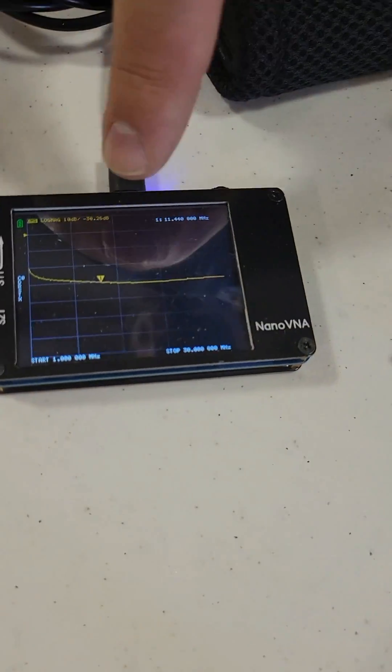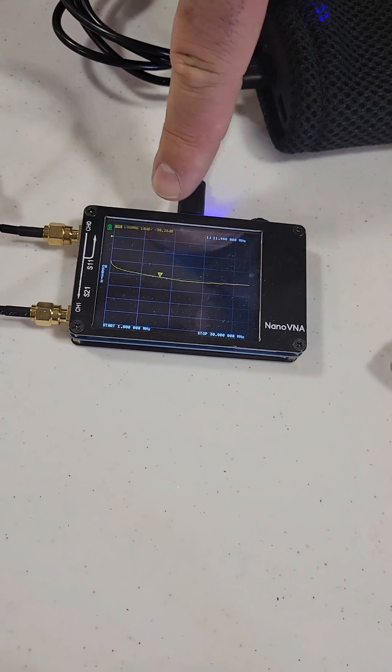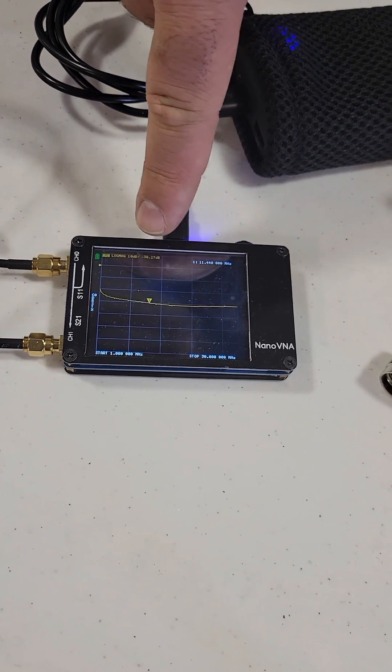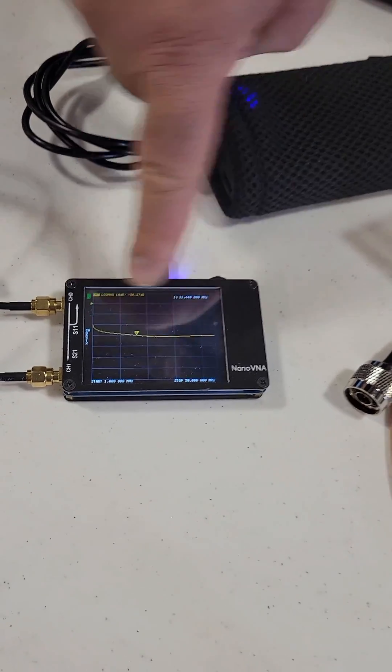Down here on the VNA, this is showing the frequency response of that choke. It's 10 dB per division, so there's about 30 to 40 dB of attenuation across most of the spectrum there.